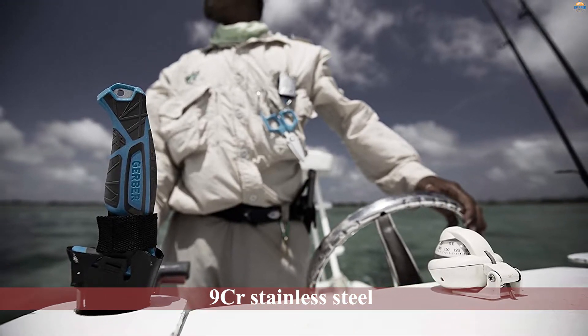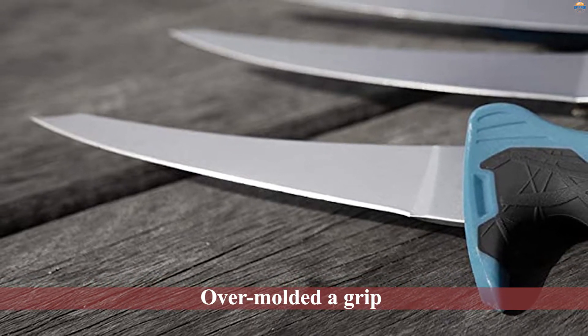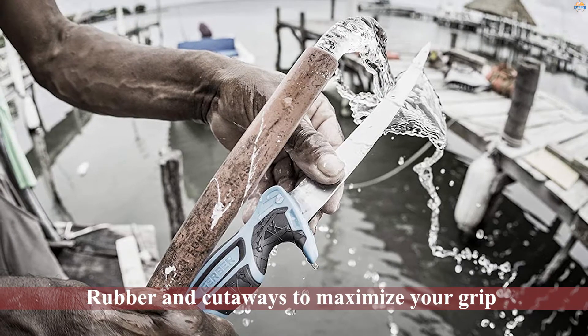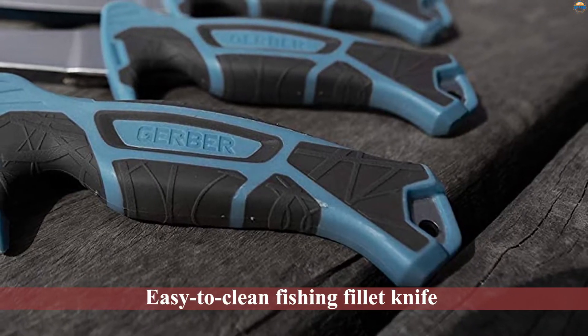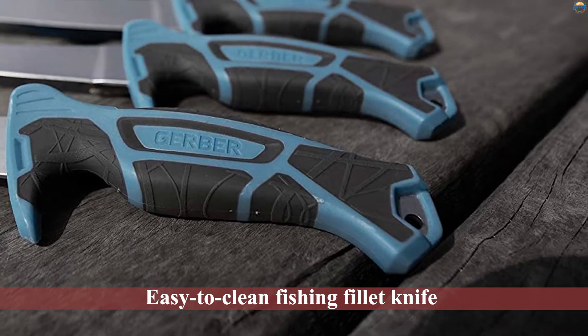In a saltwater environment, they went with a 9CR stainless steel that allows for flex to get every piece of meat off the fish while staying sharp. The over-molded grip around the full tang of the knife added different pieces of rubber and cutaways to maximize your grip. Couple that with a hard yet easy-to-clean fishing fillet knife sheath and you've got a winner.